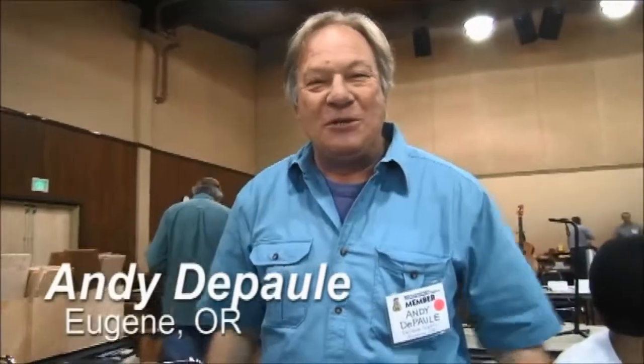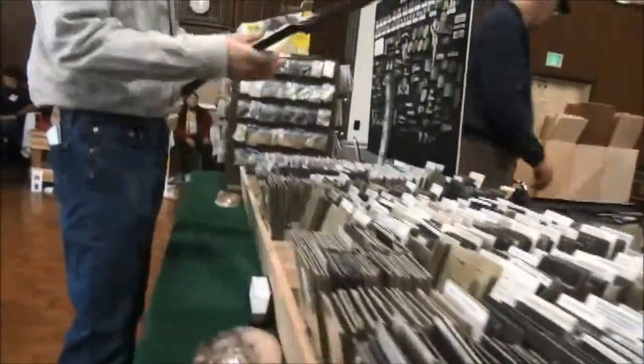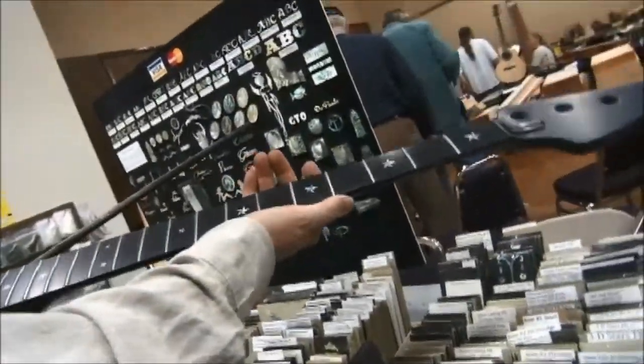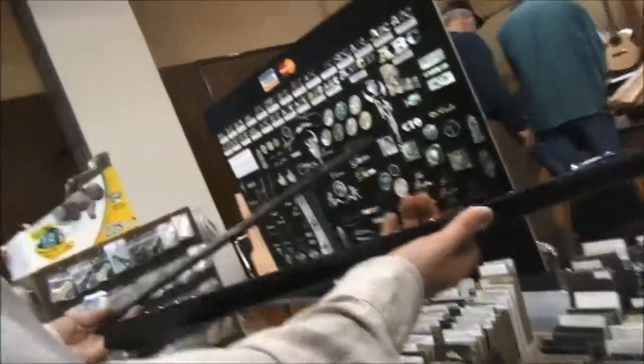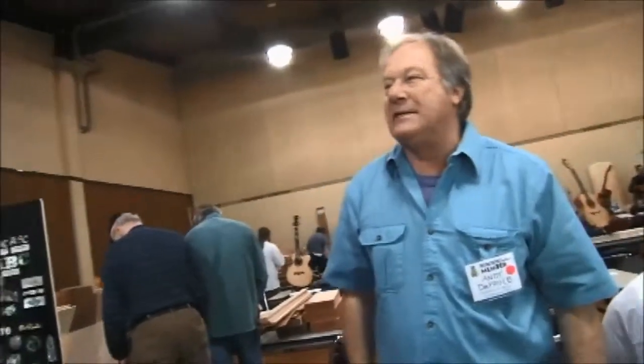Andy DePaul from Eugene, Oregon. We have mainly inlays. The neck you were looking at is actually made by Moses Graphite in Eugene, and they use a lot of our inlays in their graphite necks — they embed them right into the graphite. I'm not 100% on the whole process; it's sort of a trade secret for them.